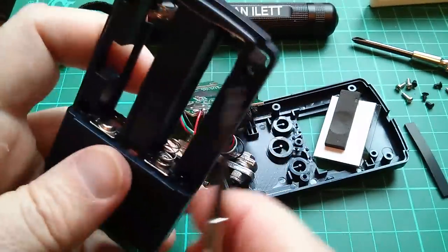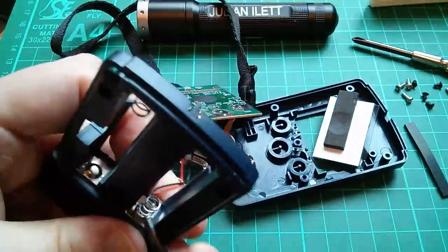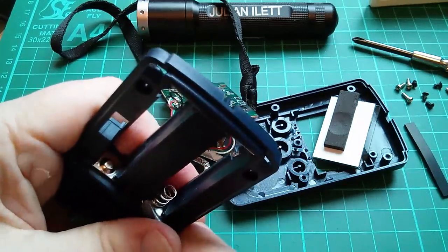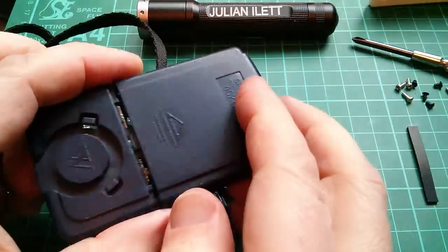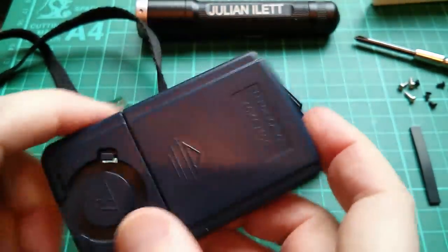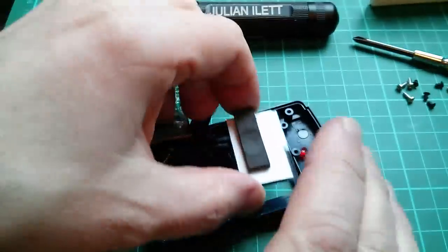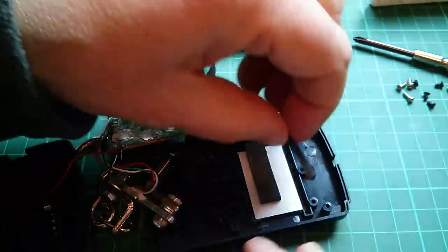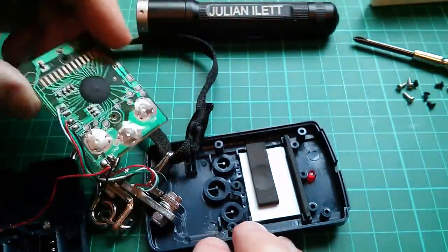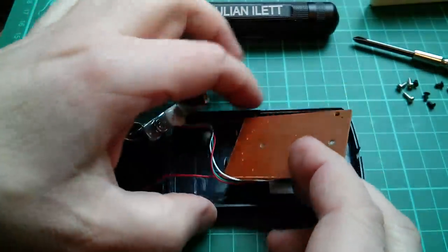So now I'm just going to try and press these battery connectors in a bit further so that at least the back goes onto this thing. It doesn't really want to move. So the back fits on a little better now but it's still not a very good fit — it's rubbish! So now I've got to try and reassemble the LCD, the zebra strip, and then get this circuit board back in. I hope that it all still works.